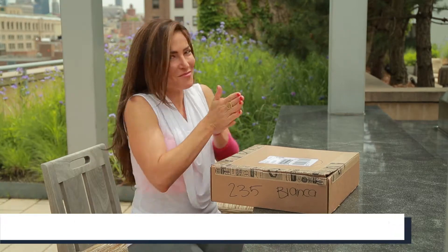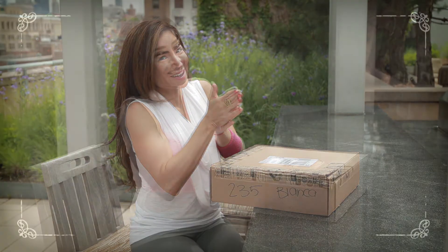Hey guys, it's Bianca Jade and I've got my quarterly box here which I curate and get in the mail, just like all of my subscribers. I'm going to open this one up and show you how I use everything inside.